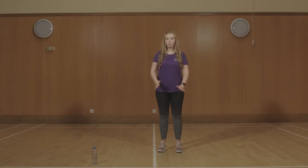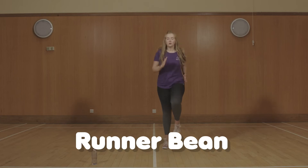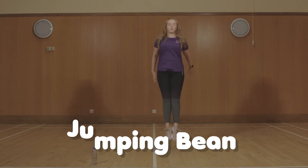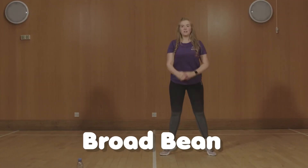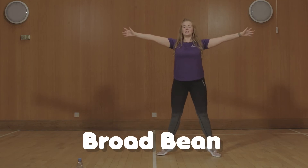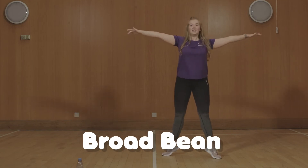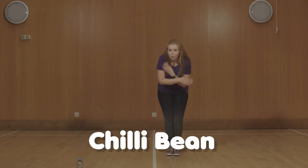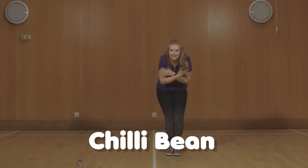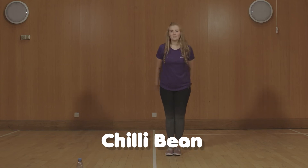Okay, let's run through them and then we'll give it a go. Runner bean — we jog on the spot. Jumping bean — feet together, bending your knees to land. Broad bean — star shape, stretch your hands as wide as you can. And finally chilli bean — you're cold, freezing like a snowman.